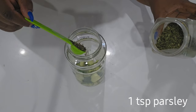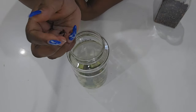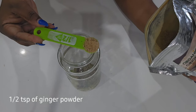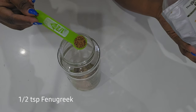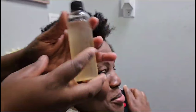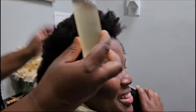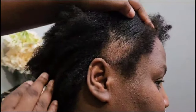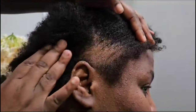Now I'm adding one teaspoon of parsley, about six cloves, one tablespoon of horsetail, half a teaspoon of ginger powder, and last, half a teaspoon of fenugreek seeds. This is exactly what we have in the bottle. If you want to watch the full preparation video, please check the description box — I already have it on the channel with step-by-step instructions and all the benefits.